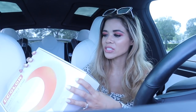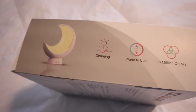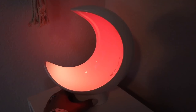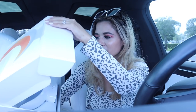It actually has a bunch of settings, going from 1% all the way to 100% depending on how dim you want your light to be. It also goes from warm to cool and has 16 million colors. My favorite has to be whenever it's like dark red with orange and it looks like there's a fireplace in the background - it's really, really cool. I love that you can actually dim this, so let me go ahead and open this up for you guys.